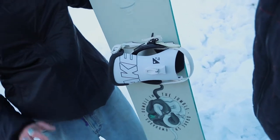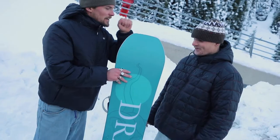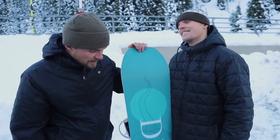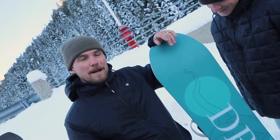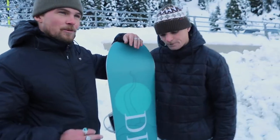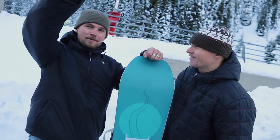Thanks for listening, guys — we're going to go shred this bad boy now. Time to get on it, very excited. Hopefully see you all on the mountain with it, and let's remember this world is only good if we all work together. Power to the women — let's do this!